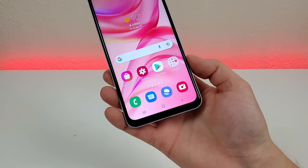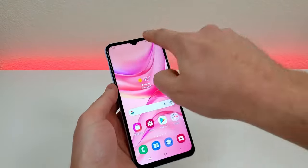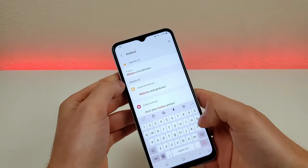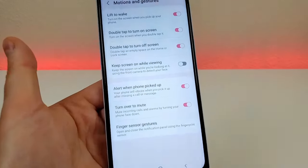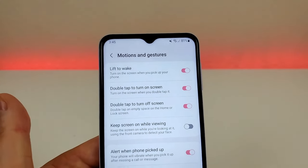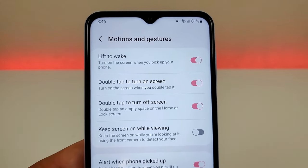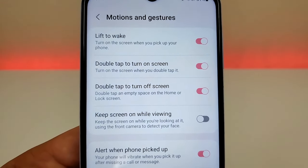Finally, some cool motion and gesture tricks. Pull down the shade, go to settings, go to search, type in motion, and you'll see motion and gestures. A lot of these are already enabled by default, but you might not be aware of them. For example, lift to wake is enabled so it turns on the screen when you pick up your phone. Also enabled are double tap to turn on screen and double tap to turn off screen.